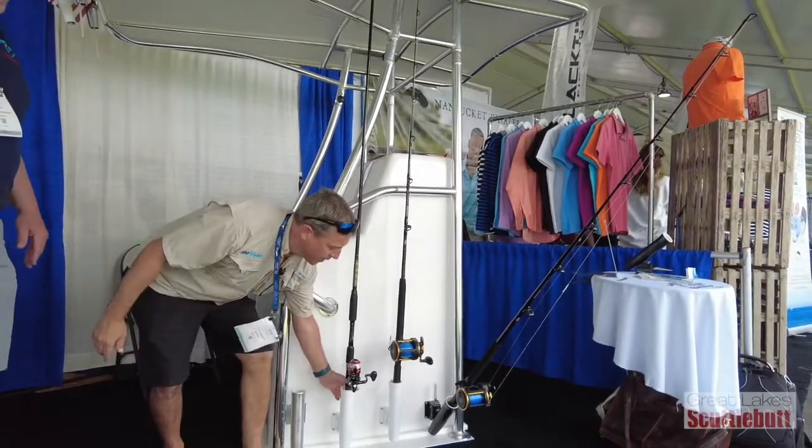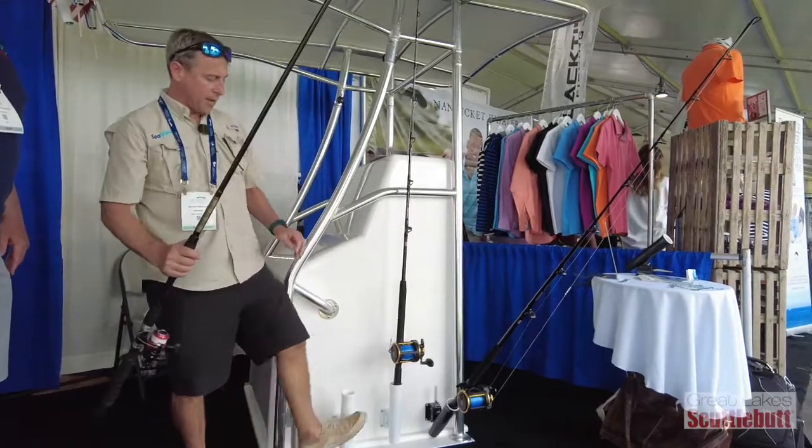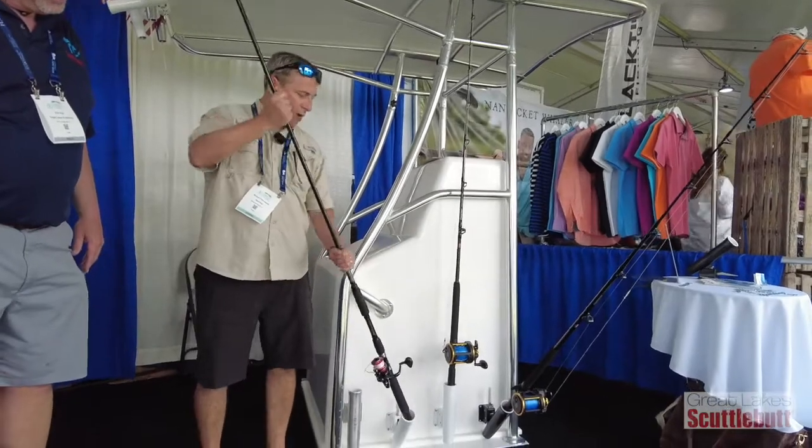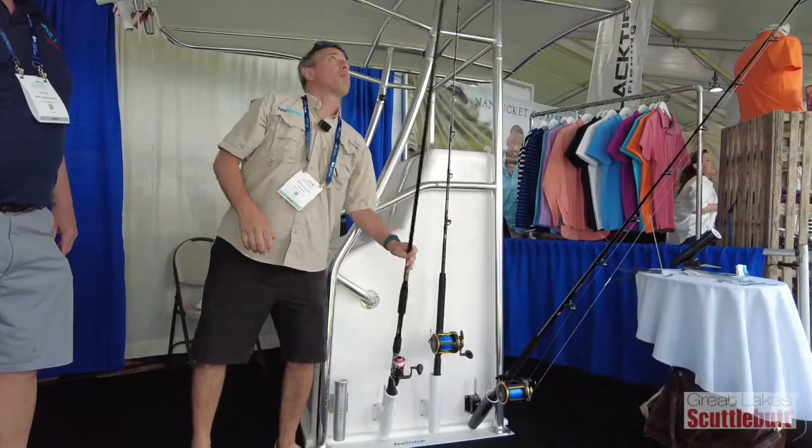When you're ready to fish, it's one-hand operation. Come out, put that away, and you're good to go. So safe — get more rod holders on your boat and don't break your rod tips anymore.